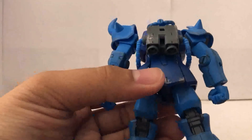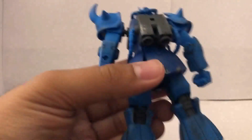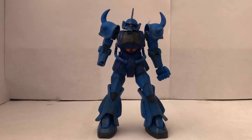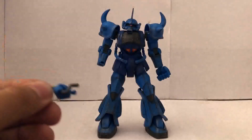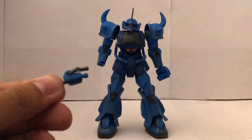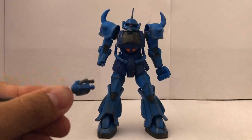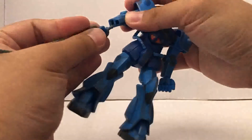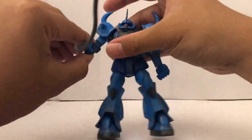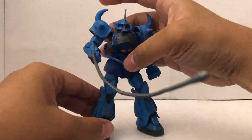As for the backpack, you don't get any moving thrusters. Overall, the articulation is actually good. The heat wire is going to be exclusively for the right arm, which is why I use the right weapon holding hand. And you simply plug it in just like that.